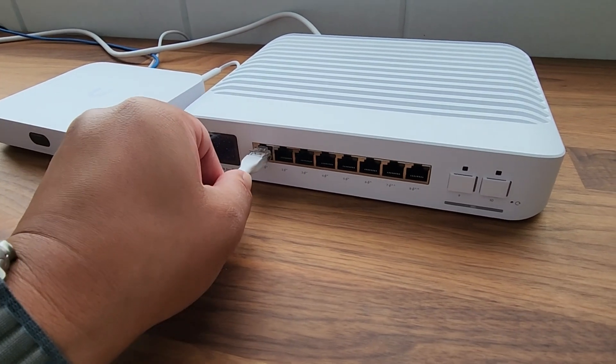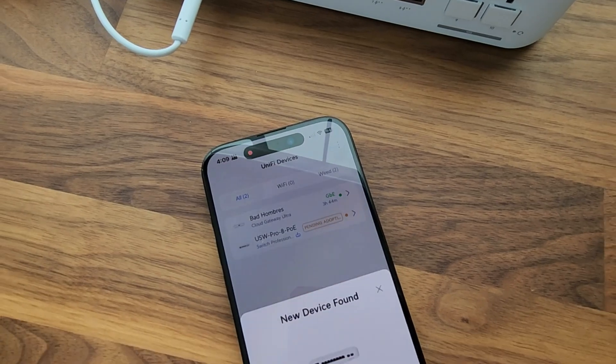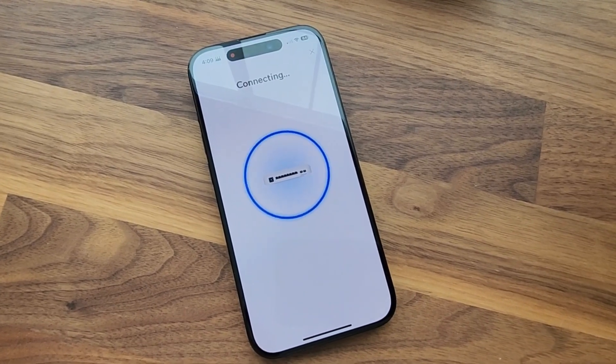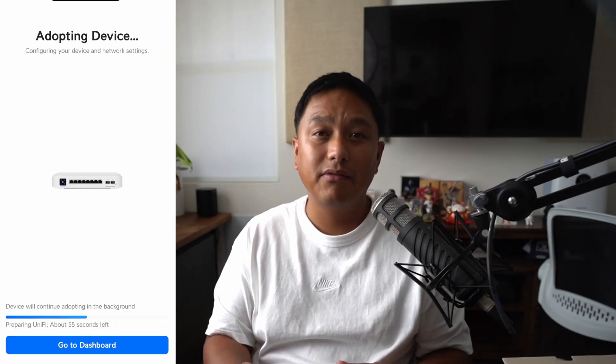I'll integrate it with an existing UniFi controller, which will be my ultra cloud gateway. To configure this switch, I find it easiest to use the UniFi mobile app — it will run through the onboarding process and update the firmware once it's connected to the internet. After a few minutes, the switch is ready to be configured on the UniFi.ui.com website.